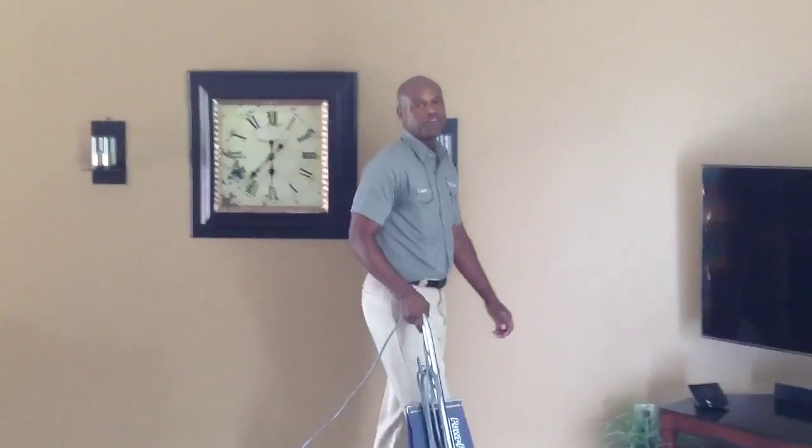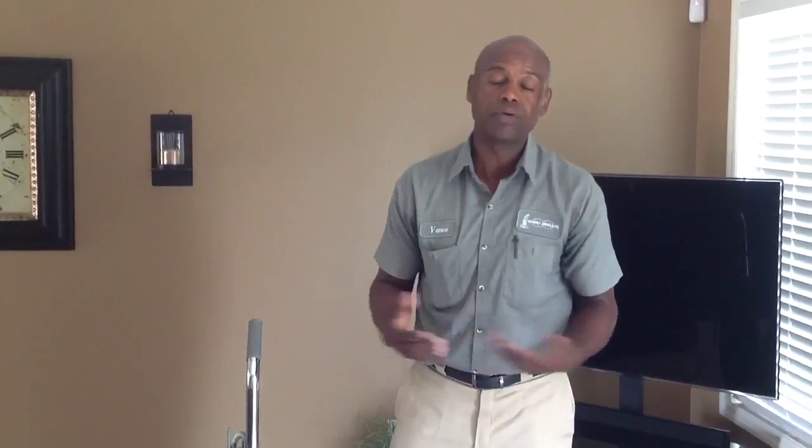First thing we want to do when we come into your home is take our tape measure and measure your home, because we want to make sure what the square footage is prior to doing any cleaning. We want to make sure that you're okay with the price that we have set. We normally take the time to account for any furniture or anything in your home that you may not want to move, so we're giving you actual square footage.